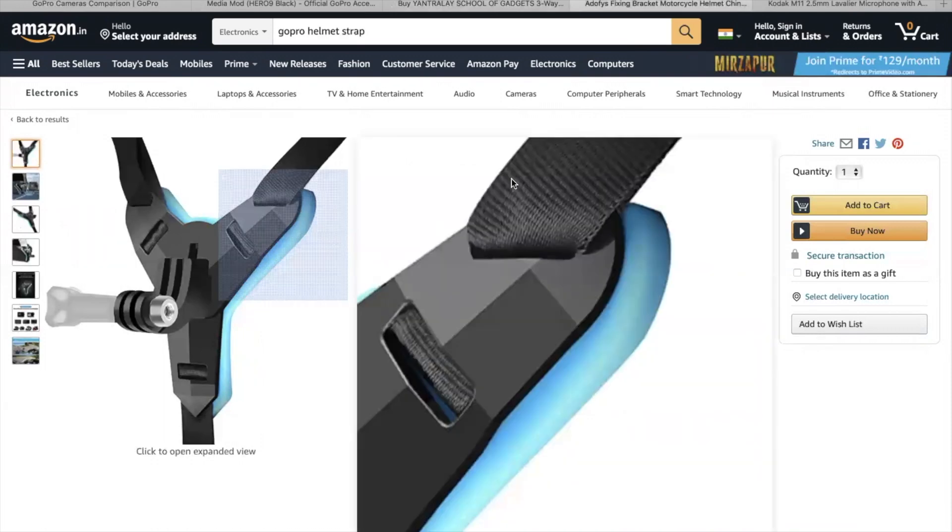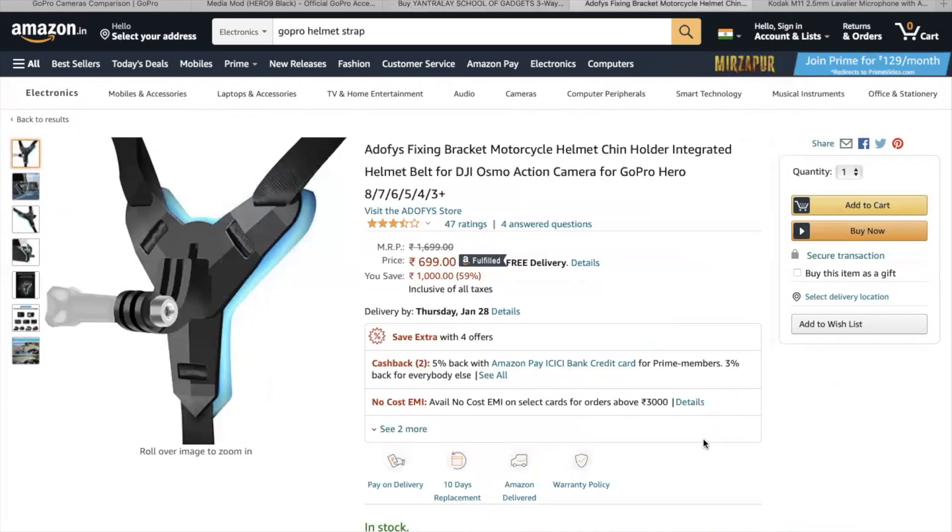Next is the helmet mount. Some people do regular motor vlogging and set the mount on the helmet, while others use a helmet strap instead. You can pick up a helmet strap for around 700 rupees - I'll put the link in the description.